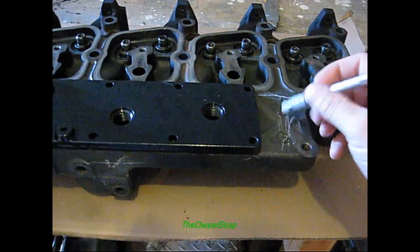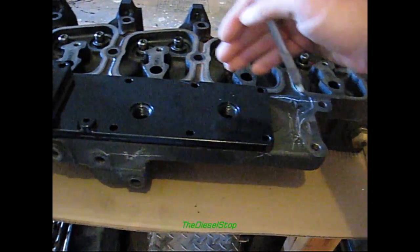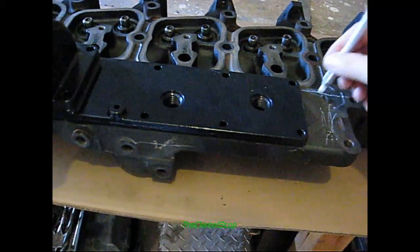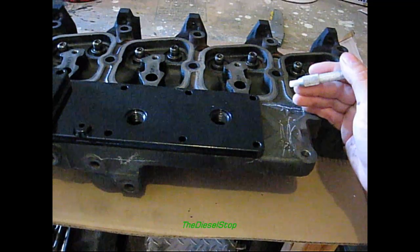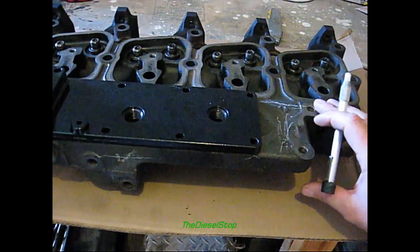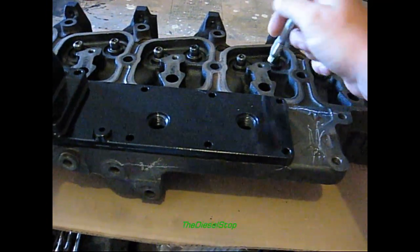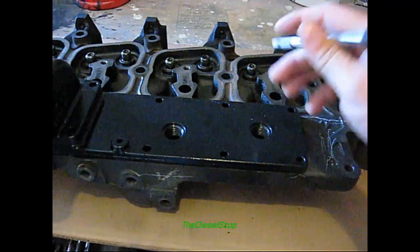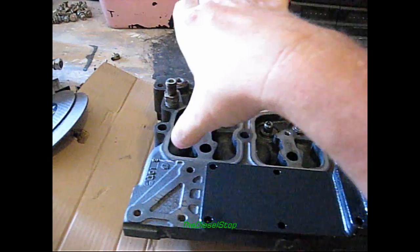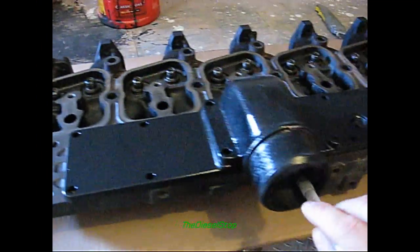After I get this intake plenum cut off, I'm going to take this head back up to the machine shop and they're going to finish milling all this intake off. Then I'm going to get a header-style intake for it — each piece will come up as a 90-degree bend off of each cylinder, and then there's going to be a big tube up top that's actually going to be the intake, with the inlet coming in from there instead.